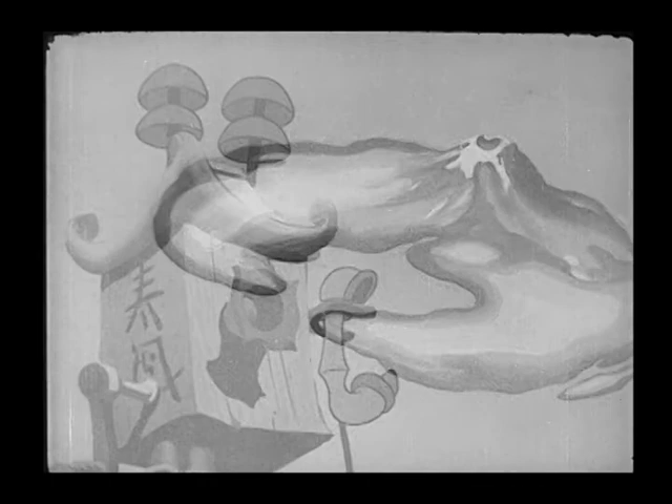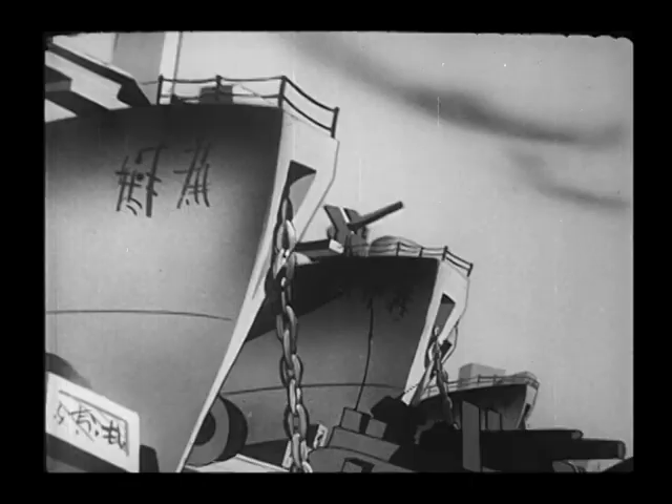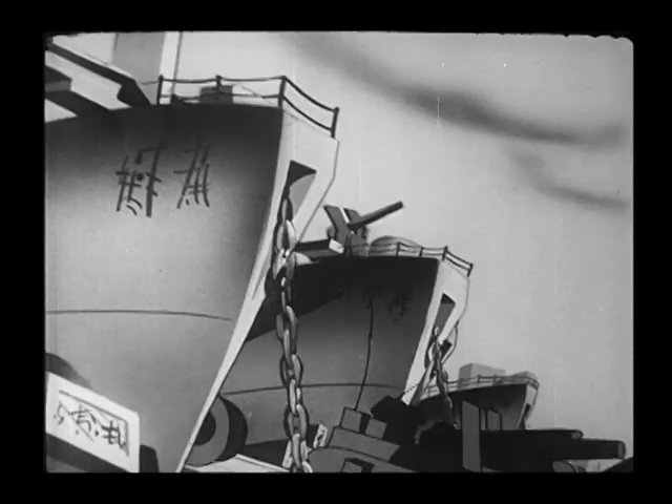Here's one of those awful Japanese stereotypical drawings. But that's the way the enemy was perceived — they were the Al Qaeda of their day. So we had no problem caricaturing them in vicious ways.